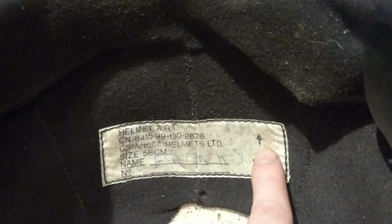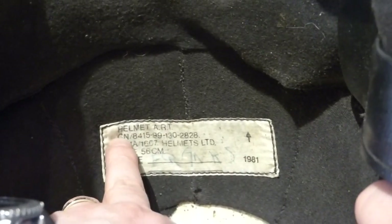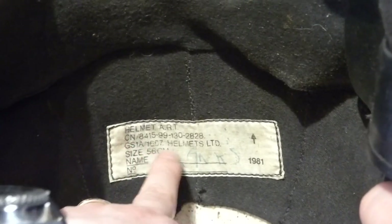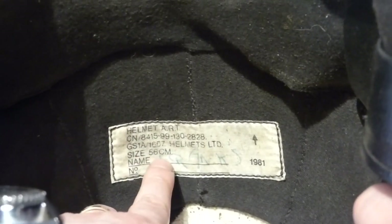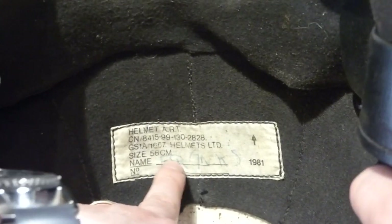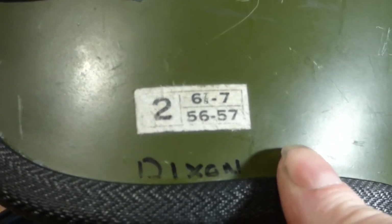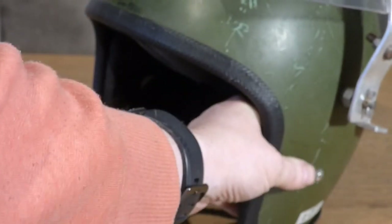As you can see, this was issued in 1981. It's got the arrowhead right there for the British proof mark. 1981. Helmet. ART. Lot number. Who made it. Size — it's 56 cm. There's another name there that it was also issued to. And on the side you can see 56 to 57, and there's a better look at the name — Dixon. So let's put it back on the table.